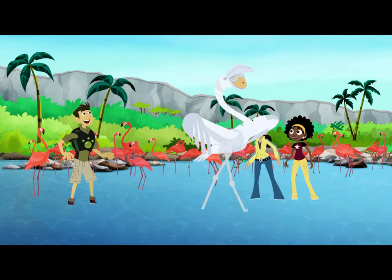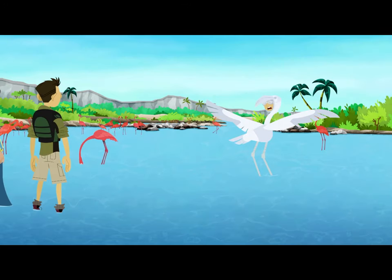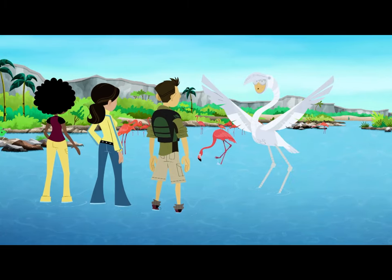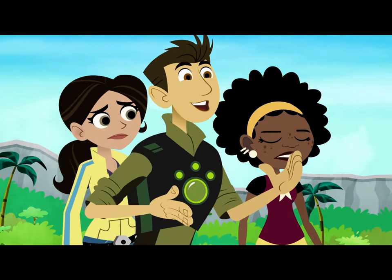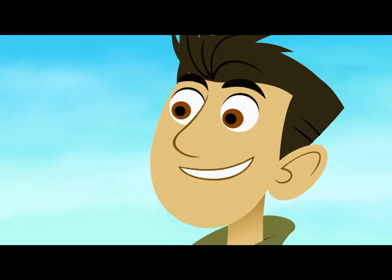Flamingo Power! I feel so white! A white flamingo? Who ever heard of a white flamingo? This is a horrible Creature Power Suit malfunction. What happened to the pink? We've got a creature mystery here, team — the mystery of the flamingo's pink.